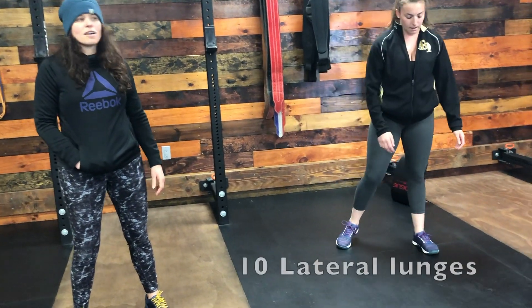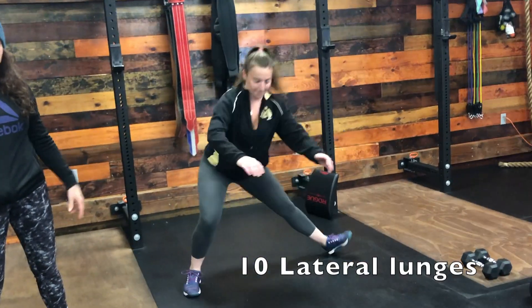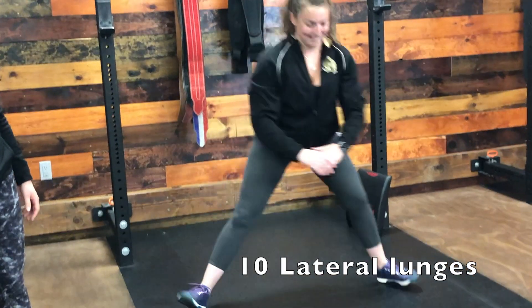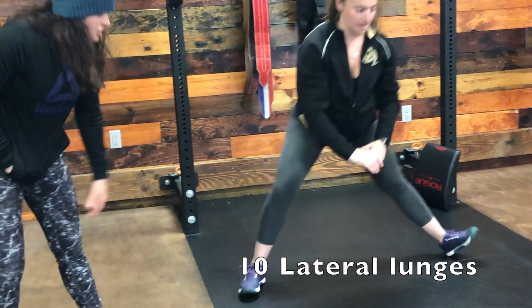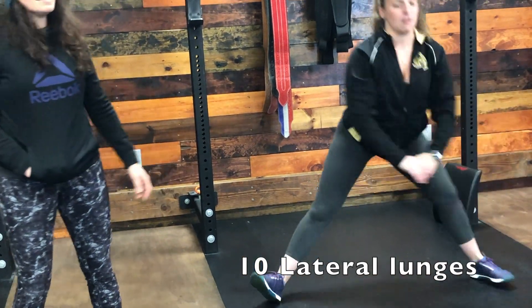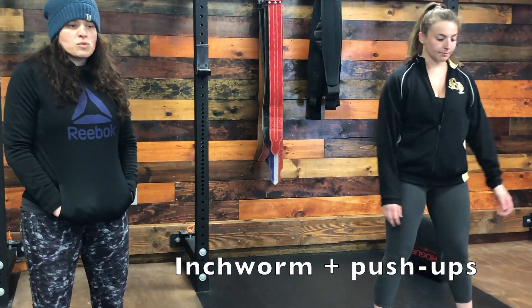From there you're going to do 10 lateral lunges. Keep your heel down on the leg that you're lunging into, shifting your hips back and down. After that we're going to do inchworm with pushups.